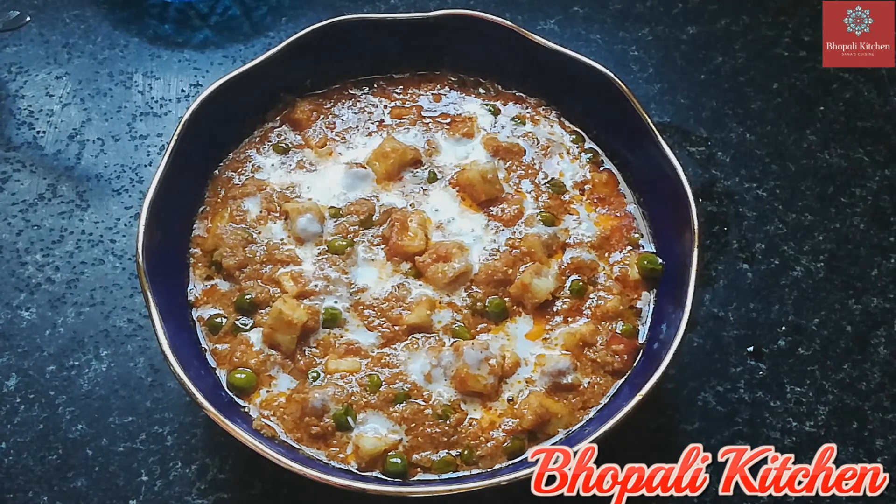I hope you like this recipe. Allah Hafiz.